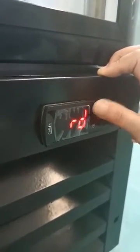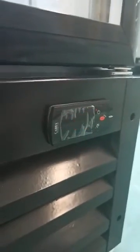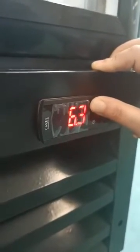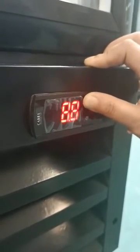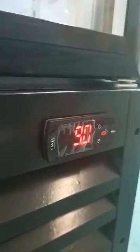The next step is to change the prime parameter. Press the power button and navigate until the display shows RD. Then press the button and hold the power button for about four seconds until it shows 9. Then press Set to confirm the settings.